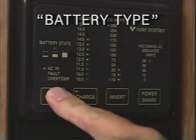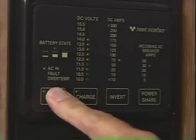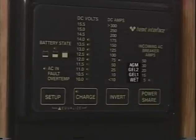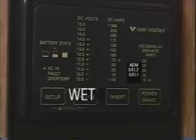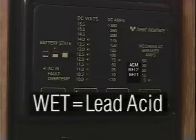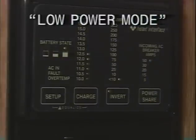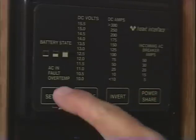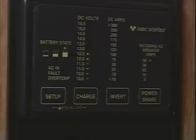Battery type: while in setup mode, press the power share button to set or check the setting for battery type. The charger uses this information to set charging values for the three-stage automatic charger — be sure to set the correct type, as this is very important. Lead acid is the proper setting for your coach. Low power mode: when unhooked from shore power and the generator is off, the remote panel LEDs can be turned off to conserve battery power. Turning off the invert function activates the low power mode. In this mode, if one of the front panel keys is pressed, the display will become active briefly, then return to low power mode. If invert is pressed, the inverter will turn on and low power mode is canceled.